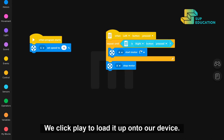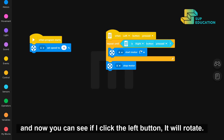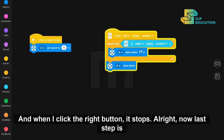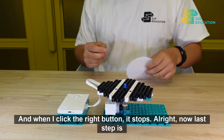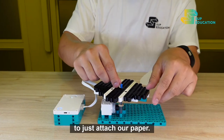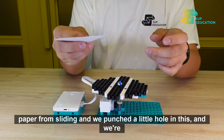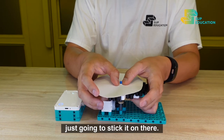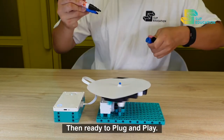When we're ready, we click play to load it up onto our device. Now you can see if I click the left button it will rotate, and when I click the right button, it stops. Our last step is to attach our paper — add a little bit of blue tack to prevent the paper from sliding, punch a little hole in it, stick it on there, and then it's ready to plug and play.